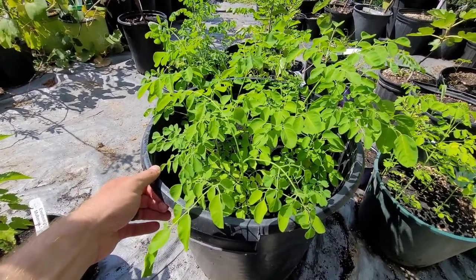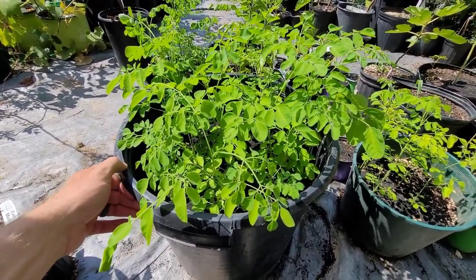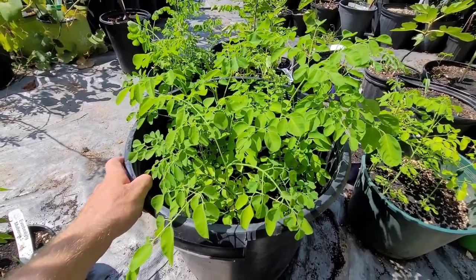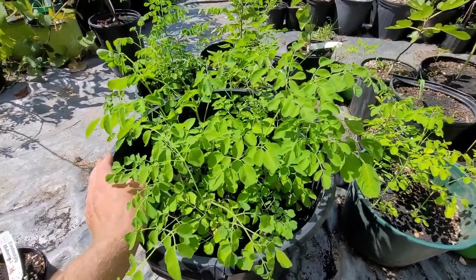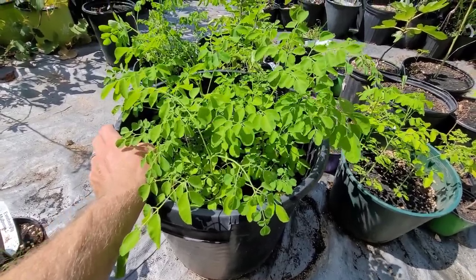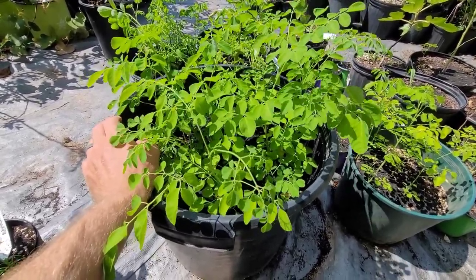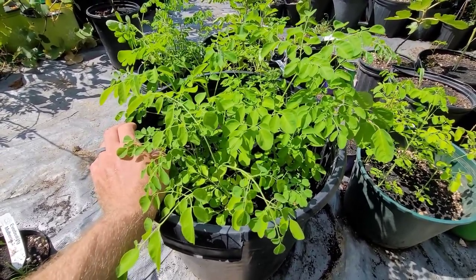So you start them on your own, start a bunch of them. They are cold sensitive — the trees, when they get more mature, can take down to around 25 degrees Fahrenheit or so. Or what some people do is in the wintertime, right before you get that first frost, cut it down just to a trunk and throw some sort of insulation or straw around it to keep it good through the winter and make it survive.